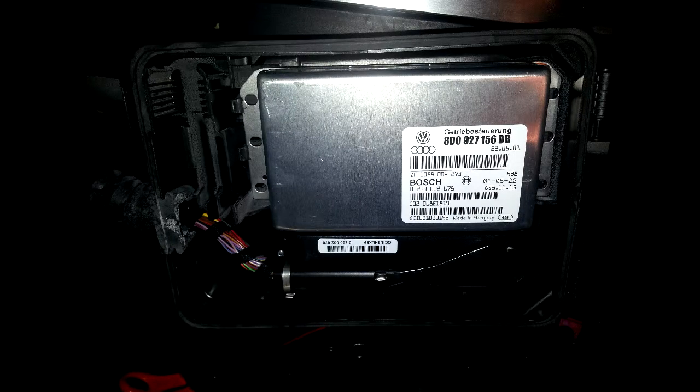What's up everybody? Welcome to another episode of Bob's Garage. Today we're going to be talking about some TCU problems.